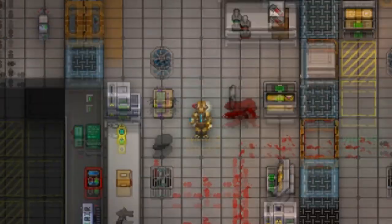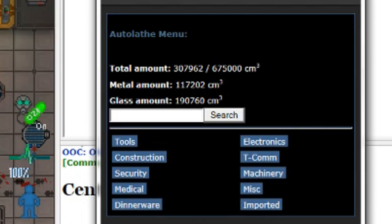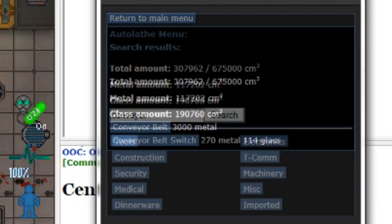First, locate an autolab. Please avoid breaking and entering in your pursuit of conveyor belt construction. Here we are — let's search for conveyor belts.